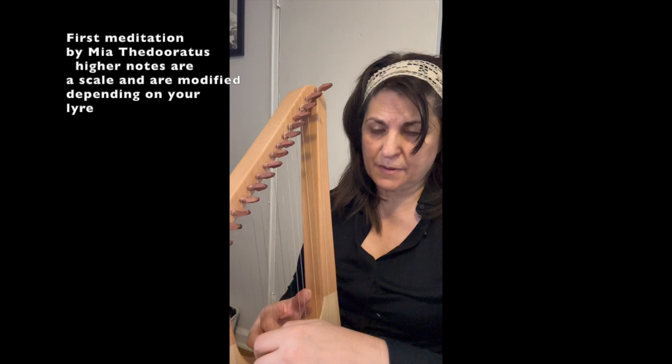My wrist takes me where I'm going, and my fingers are super relaxed — they just hang with gravity. But you don't throw them down. And this is what we've got.